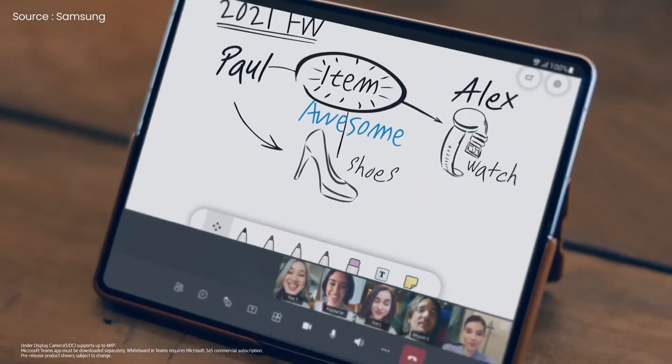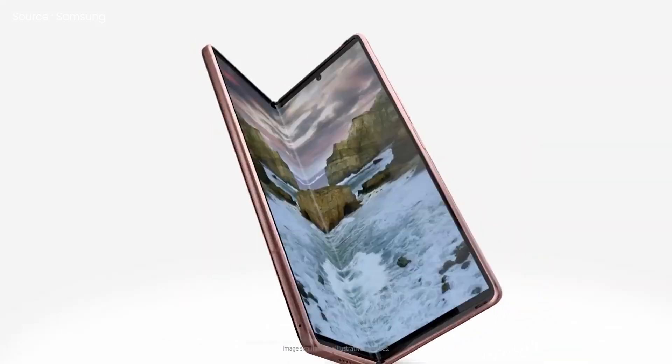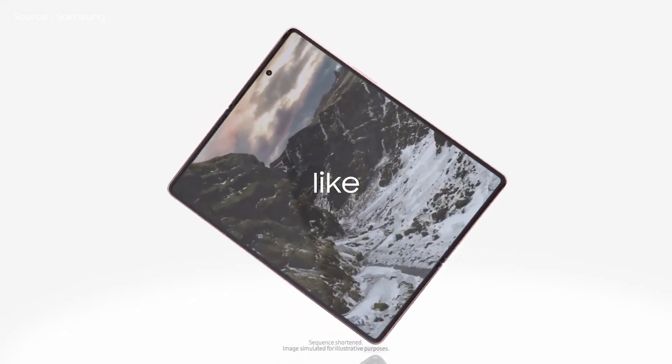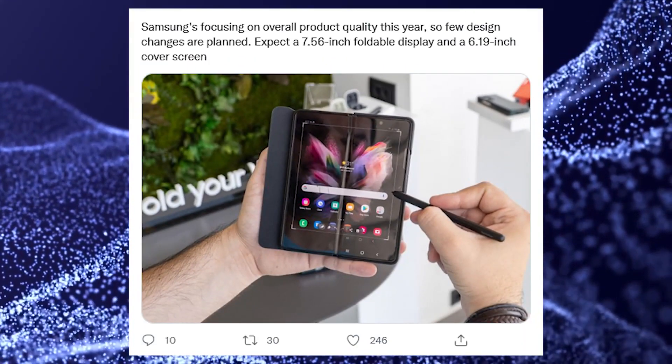It should also be kept in mind that the addition of the S Pen may result in a price hike for the Galaxy Z Fold 4. As Elect reports, the display of the Fold 4 will be 7.56 inches on the inside and 6.19 inches on the outside. Display analyst Ross Young has also confirmed this piece of news, implying that the information leaked must be accurate.